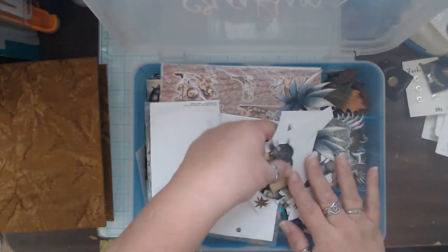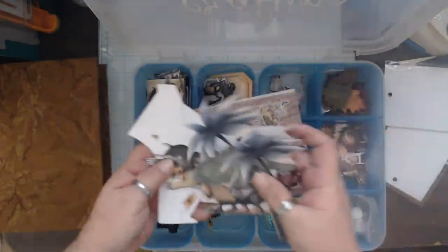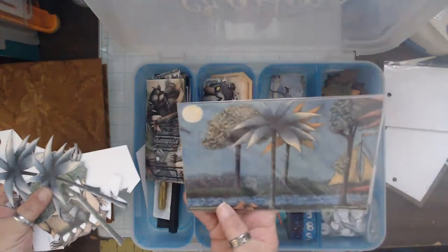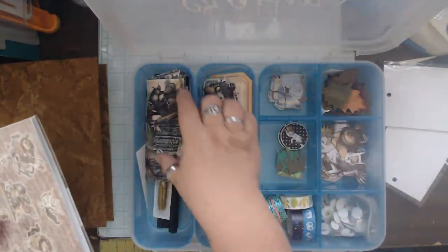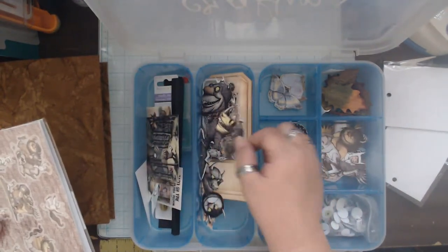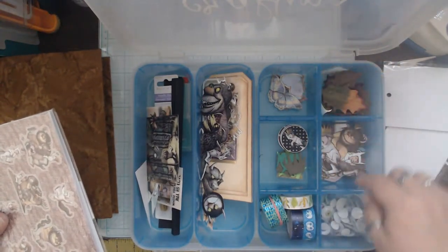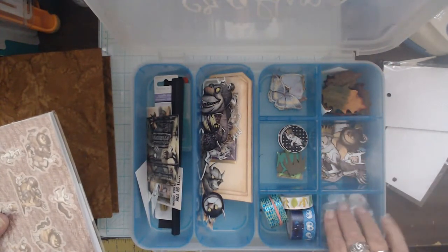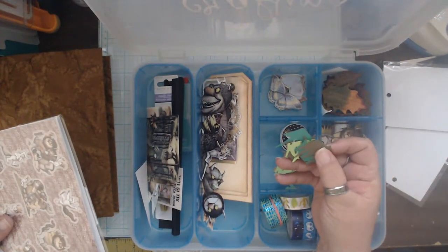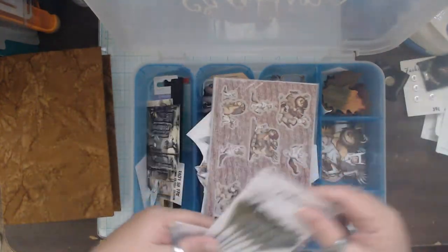We have some cut images — I did some printouts and cut images. We have some of those and a little sticker set, some scenes from the book we can use for journaling cards, some tags, more cut images, some circles, leaves, and googly eyes — lots of googly eyes. And I do have some grass pieces here with dies out so if we want to cut more we can.